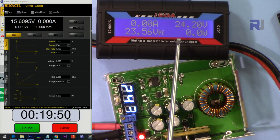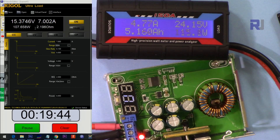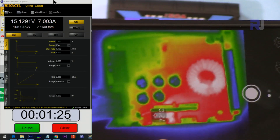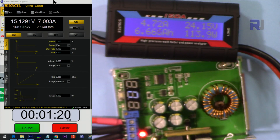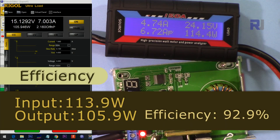Input 24 volts, output 15 volts, 7 ampere. The thermal camera shows 70 degrees. After about 19 minutes at 7 ampere and 15 volts output — pass.